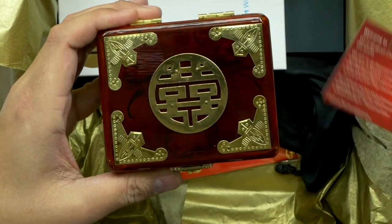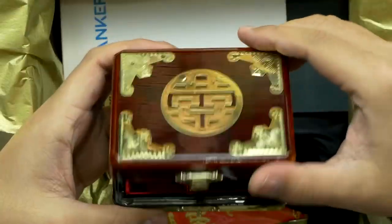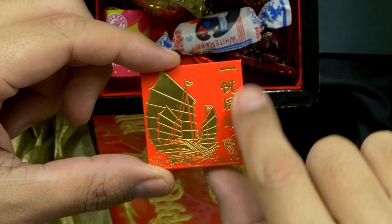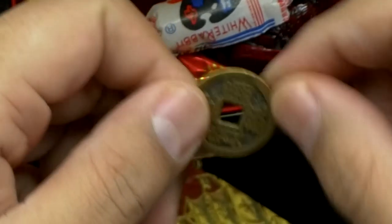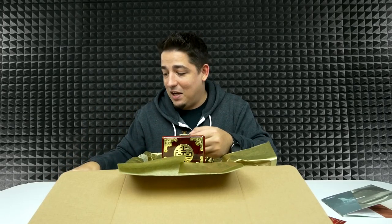Now that's fancy looking. Look at that — that's a serious little box. Candy and stuff! A ship? I don't know what that says. Oh, it's a coin! I wonder what dynasty that's supposed to be from. That is so cool — I've never had a Chinese coin. I'm digging it.